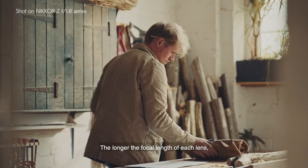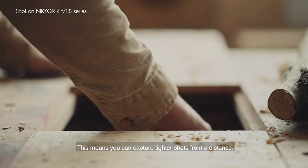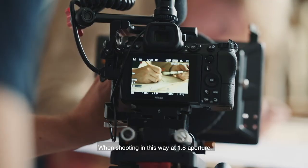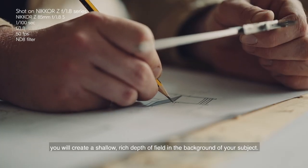The longer the focal length of each lens, the narrower the angle of view created in your camera. This means you can capture tighter shots from a distance. When shooting in this way at 1.8 aperture, you will create a shallow, rich depth of field in the background of your subject.